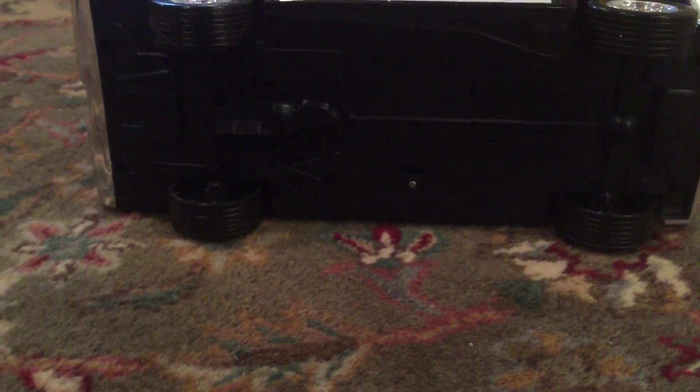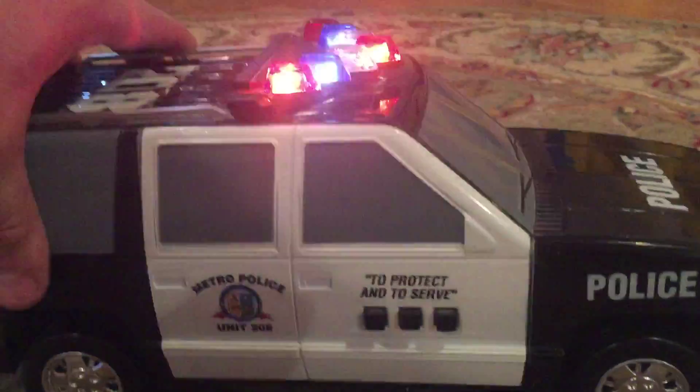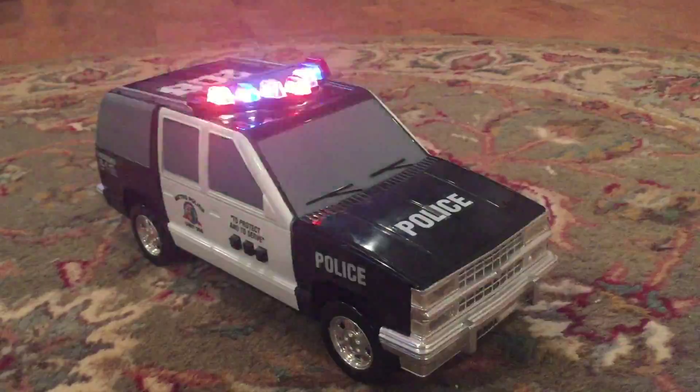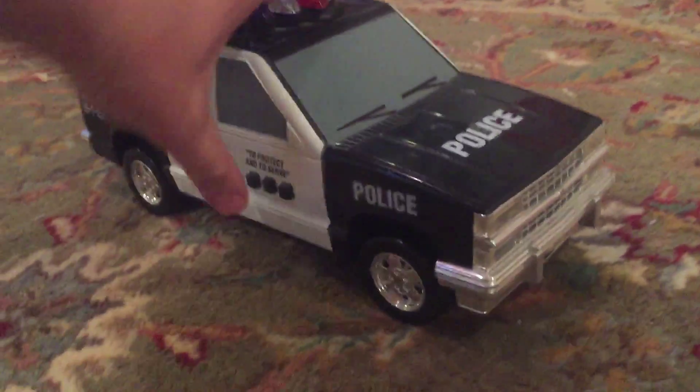The bottom is where you'd have to unscrew and put batteries in. Let's do the blowdown — 'Pullover.' Got a good sound on these.